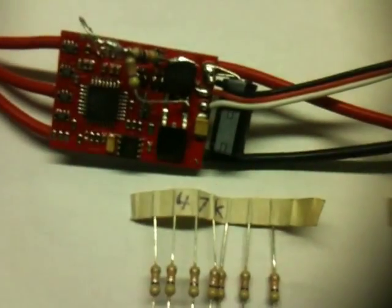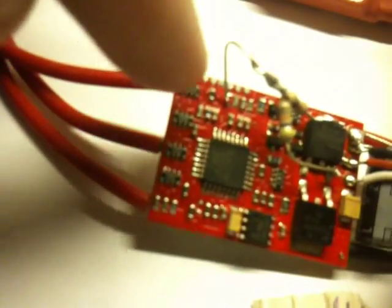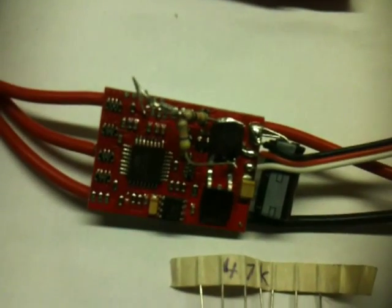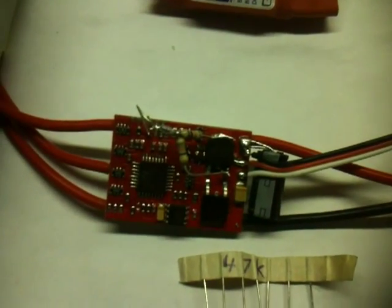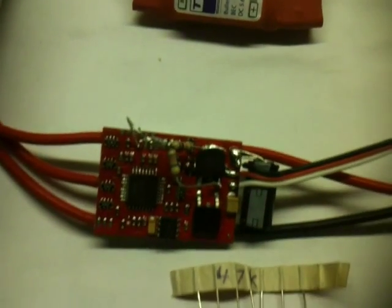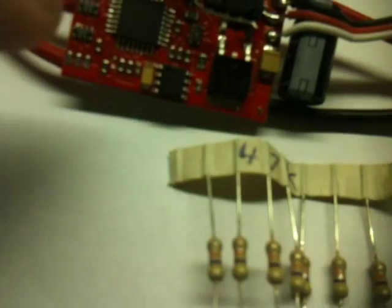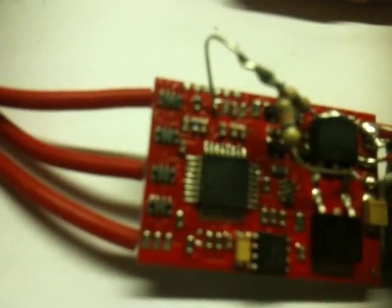It doesn't need to be exact because LiPo batteries vary in voltage depending on how much they are charged or discharged. I removed the resistor that was already there and connected it to the voltage divider. Now when I turn it on it's always going to be 1 volt on that pin, so it doesn't matter how many cells the battery has — it's always going to think it's connected to a 3S battery, and if the battery runs out it won't shut down to protect the battery.